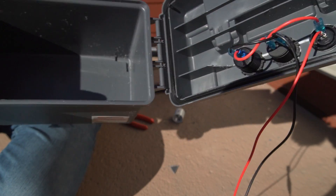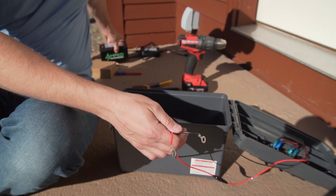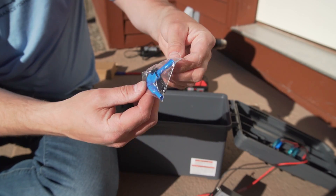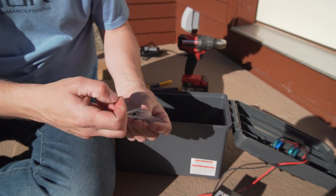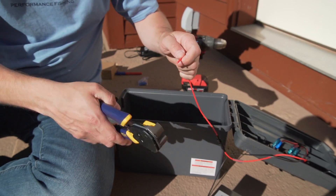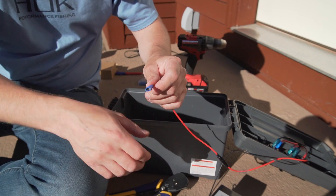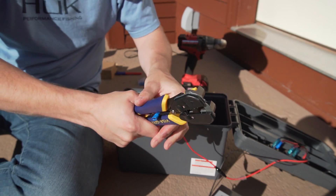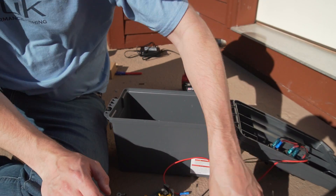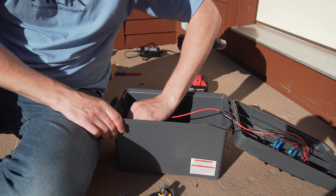Now all we have to do is connect the battery with the terminals and you're done. My battery has a slightly different connector style, but they actually give you a bag of connectors and screws so you don't have to buy any. Just snip off the ends, crimp on the new connectors, stick the battery in, and plug in the terminals — black to black, red to red. That's the only thing you have to know.